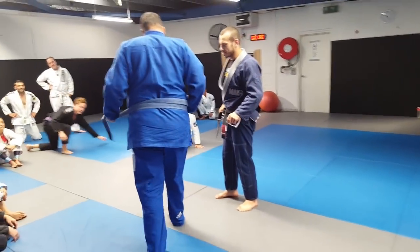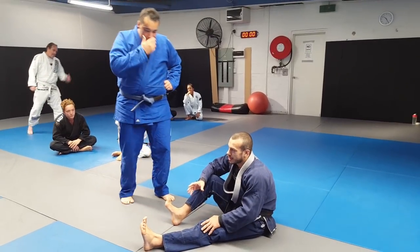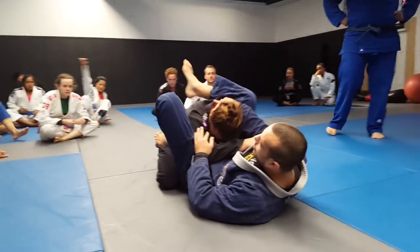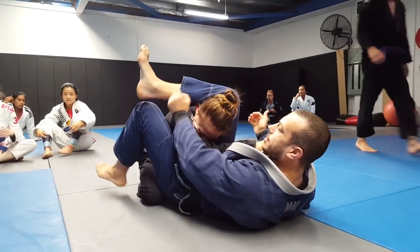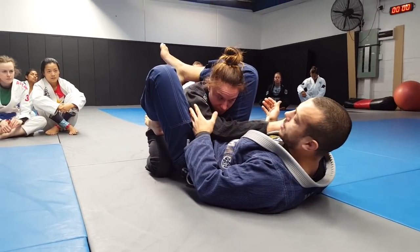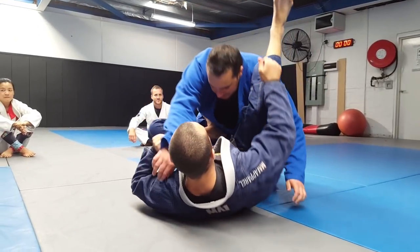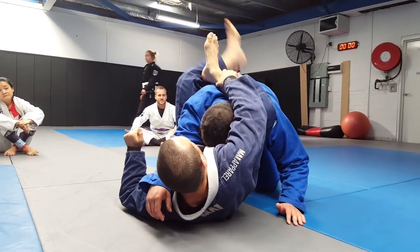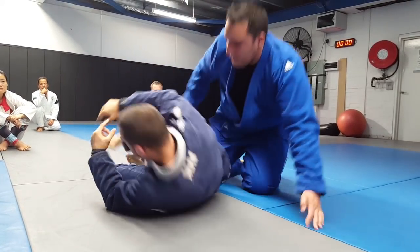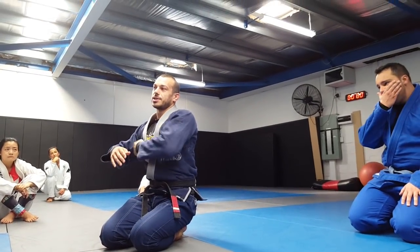Triangles are much easier when you've got long legs and you're against someone with narrow shoulders. With a smaller partner I can lock up right behind the shoulder here no problem — my legs are long relative to their shoulder width so the triangle goes on easy. But with a broader partner I try to lock up behind the shoulders and I can't even get near my knee, so I have to lock like a close guard and that's much weaker as a structure. The distance from the neck to the shoulder — the wider their shoulders are, or the more they're pulling their shoulder back, the harder it is to lock a triangle over there.